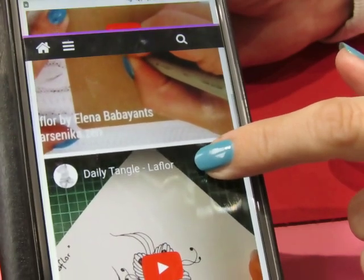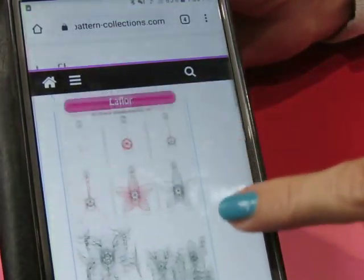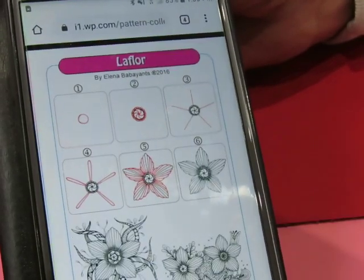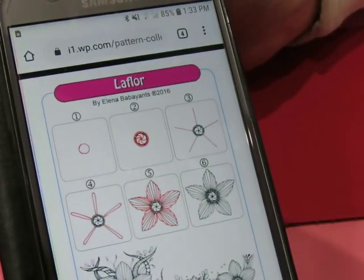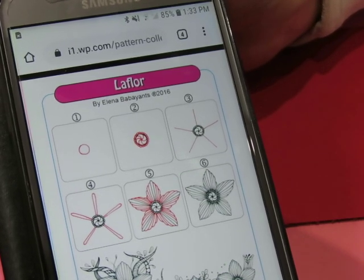Mimi has already done this one, so check out their videos. And the challenge for today was to overlap the flowers.